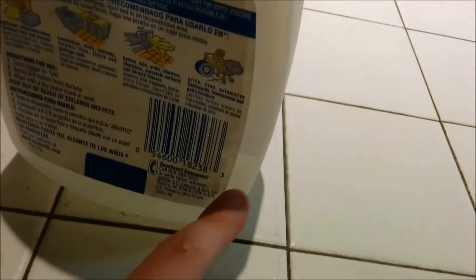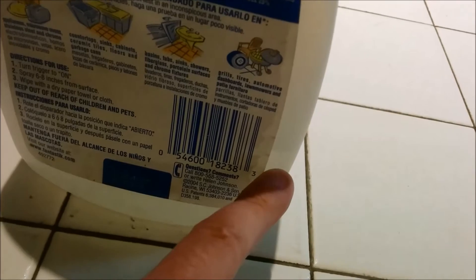The first step is to add a little bit of water. I would say about one-third of the bottle should be regular tap water.